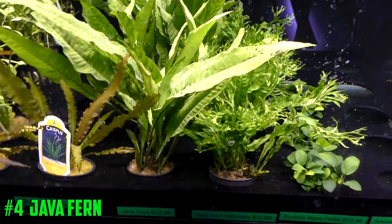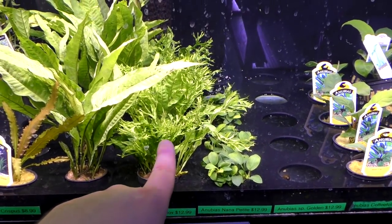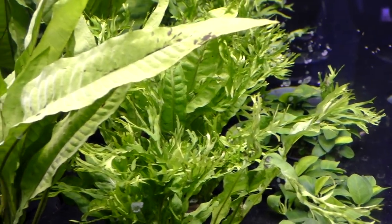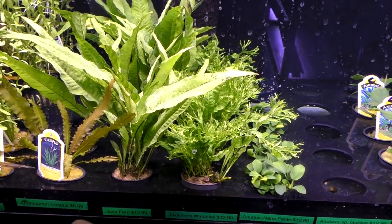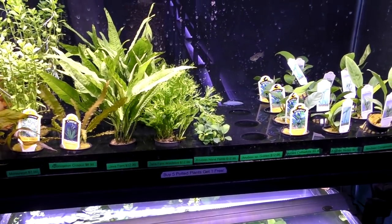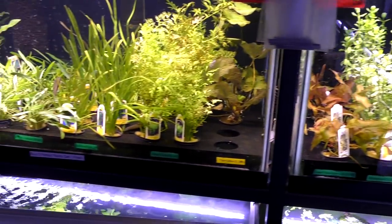Number four: Java Ferns. We've got two varieties here. We've got the normal variety, which is kind of taller, and then we've got Windelove, which has got all these frilly leaves, like a little lace leaf. Number four works the same as Anubias in the fact that you just attach to wood or rock. Pretty simple. Those ones are pretty common — everyone knows about those.